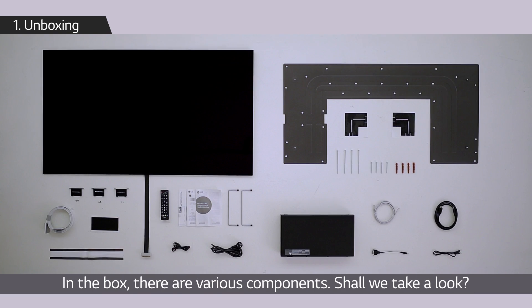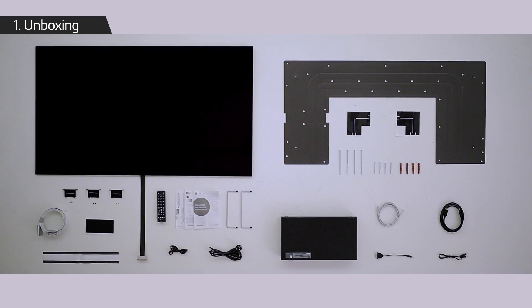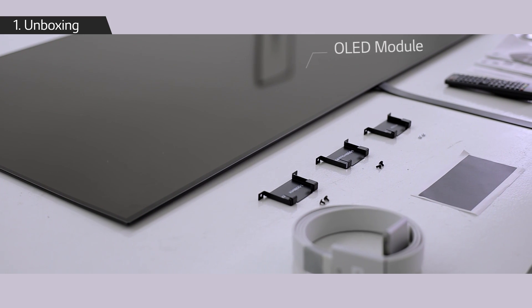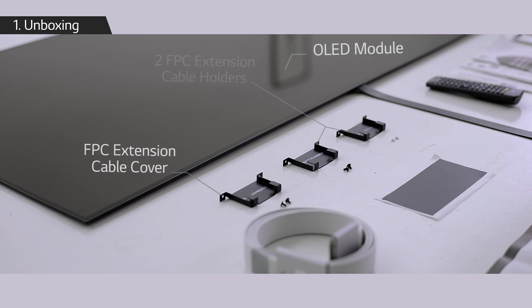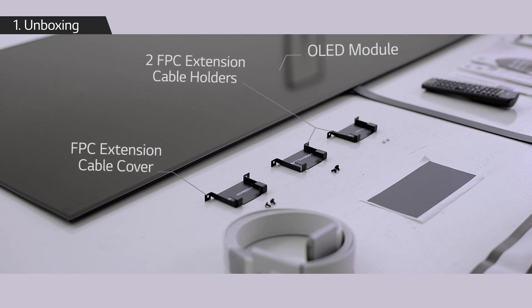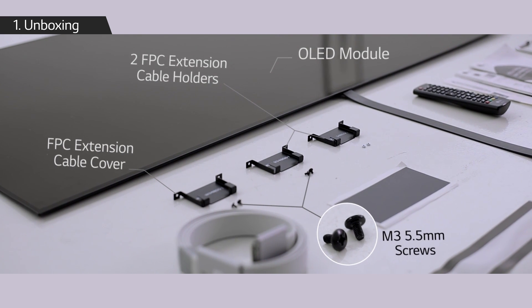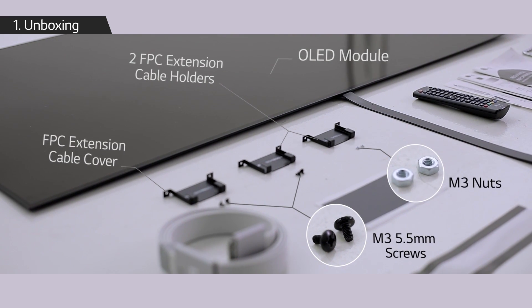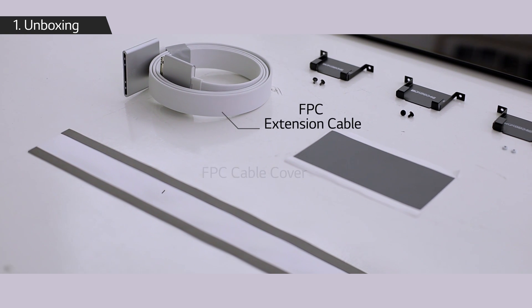The components include: an OLED module, an FPC extension cable cover, two FPC extension cable holders, M3 5.5 millimeter screws, M3 nuts, an FPC extension cable, an FPC cable cover, an FPC cable sheet, and a wall bracket.